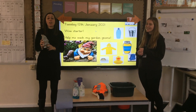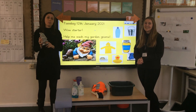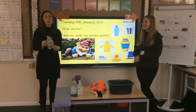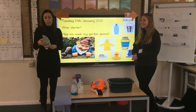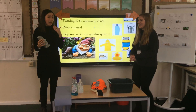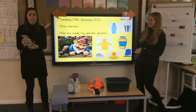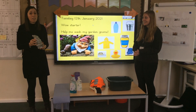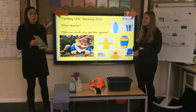So this is our first day of our new genre of instructional writing and I'd like you to meet my friend Noddy the Gnome. Now Noddy the Gnome is really really stinky — I can smell him from here. He's got really really dirty out in the garden, and do you know what Miss Oliver? I think he needs a really good wash. I agree.